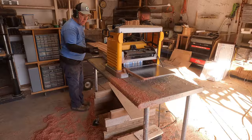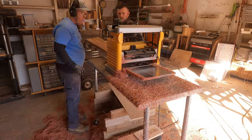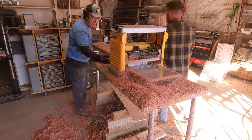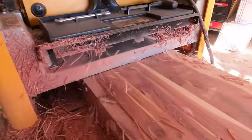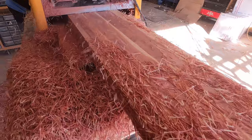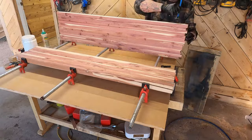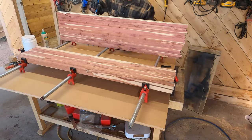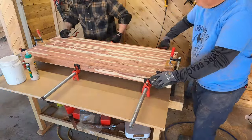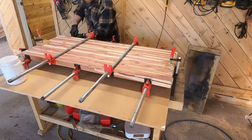Once the glue was dry, we planed both pieces down. Now, this was originally going to be just a piece of art to hang on the wall, but we turned it into a table. A little piece of advice — plan both sides even if the back is supposed to be covered, because you never know what your project could turn out to be. Once both sides were planed down, we just glued them together to make one solid board, and I got to tell you, this cedar makes a beautiful piece of wood.